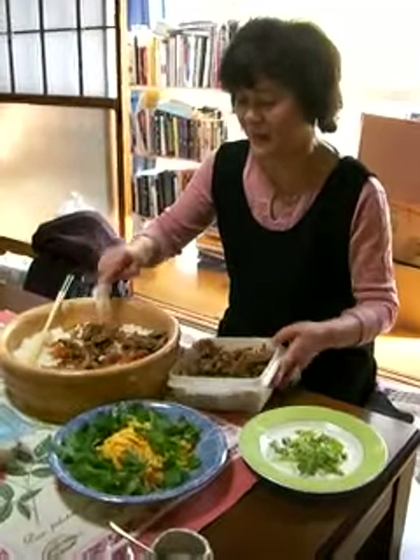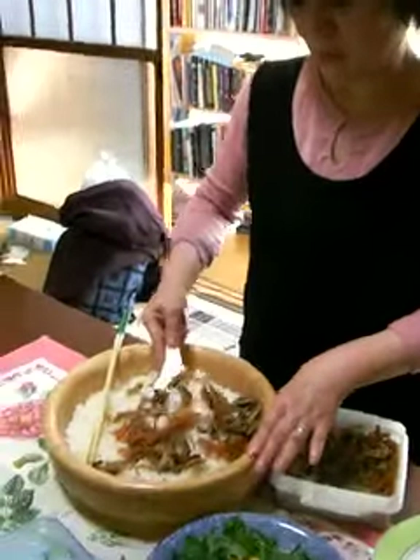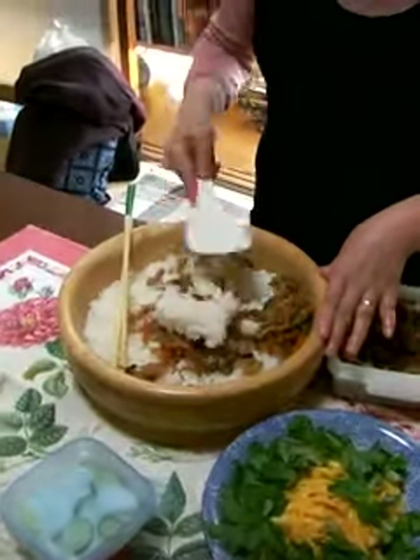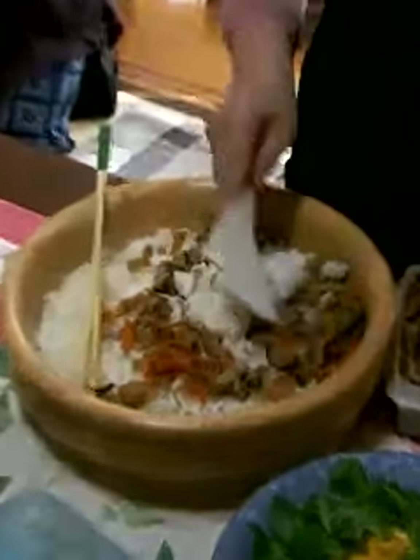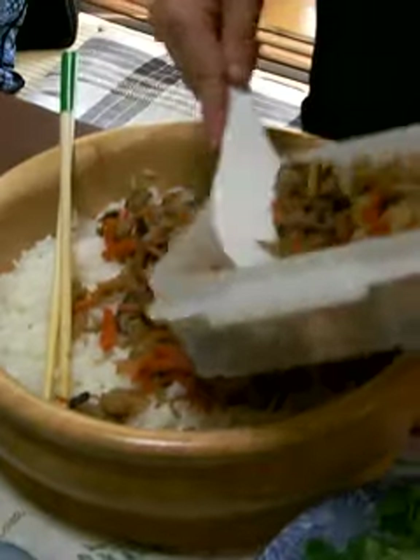I put the boiled vegetable and mushroom in the sushi rice, and toss it together.